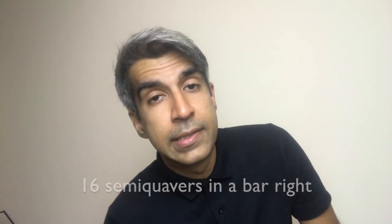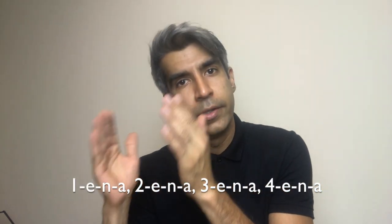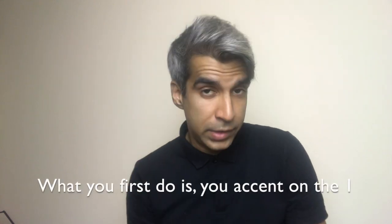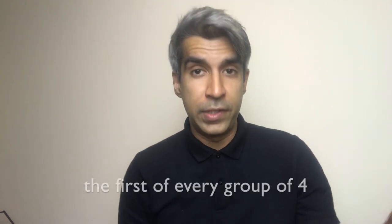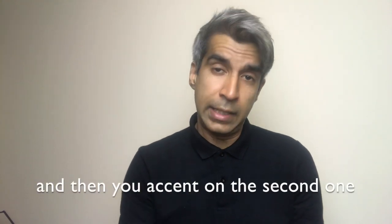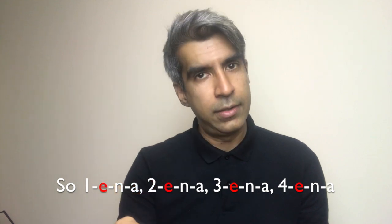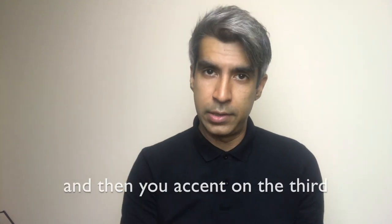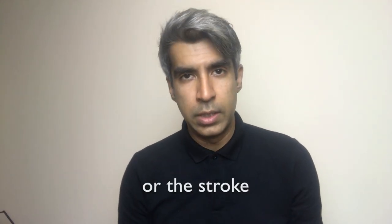There are sixteen semi-quavers in a bar, so let's divide them into four: one-e-and-a, two-e-and-a, three-e-and-a, four-e-and-a. What you first do is accent on the one — the first of every group of four. Then you accent on the second one: 1-e and a, 2-e and a, 3-e and a, 4-e and a. Then you accent on the third stroke: 1-e and a, 2-e and a, 3-e and a, 4-e and a.